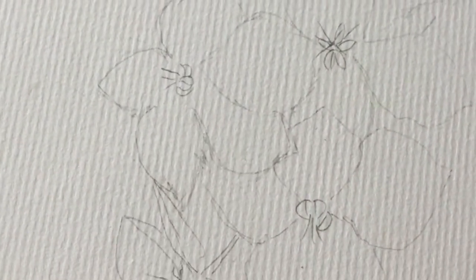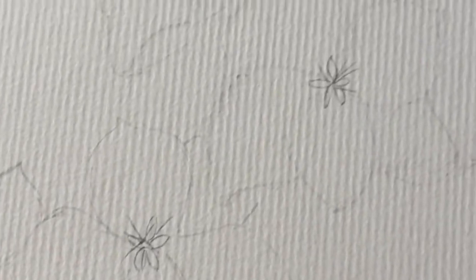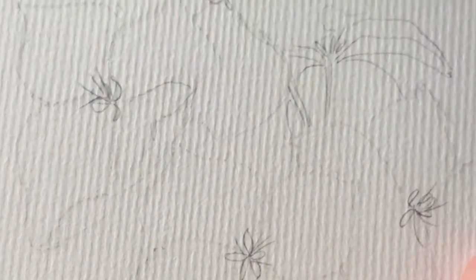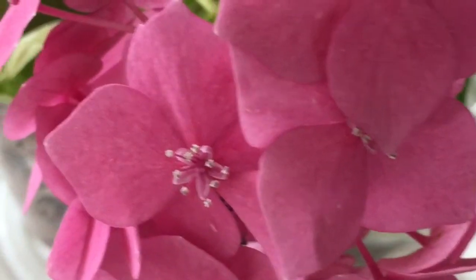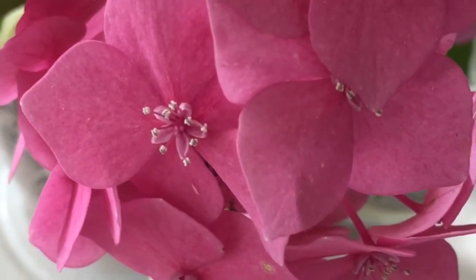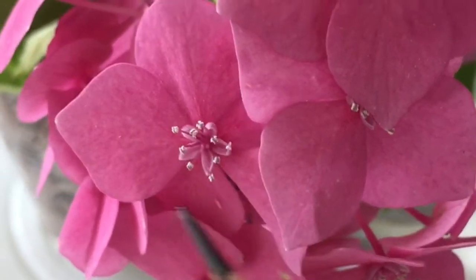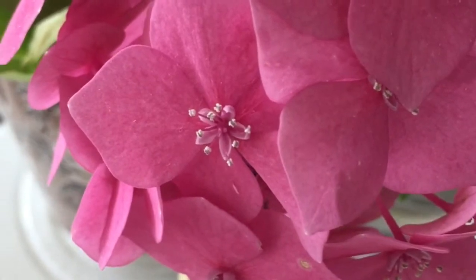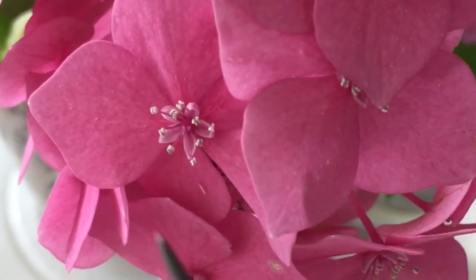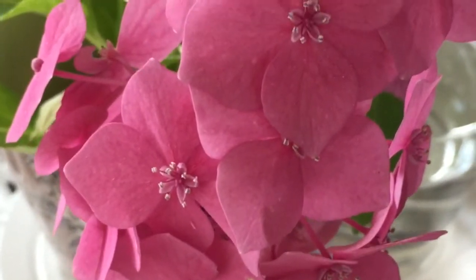I'm going to zoom in just for you to have a look. The detailing I did is quite basic — on the flower the center is like a star shape with some bits and pieces, which I'll probably use a black pen to add some detail over. So let's go ahead and draw the face, then move into watercolors as well.